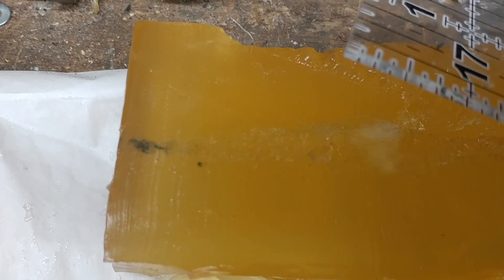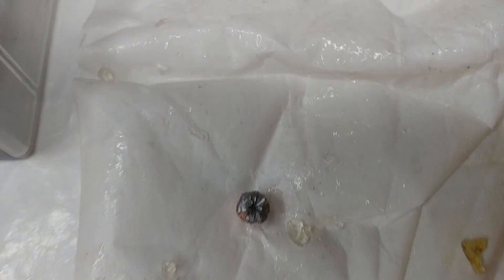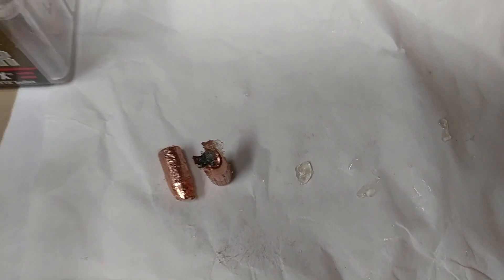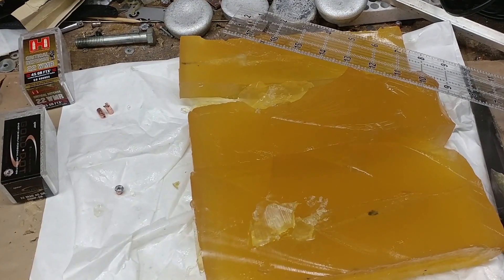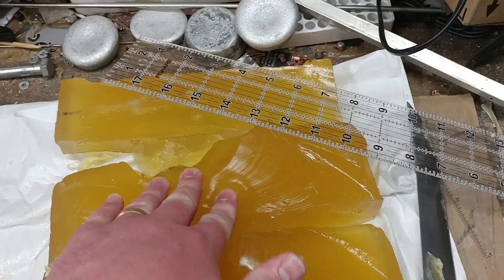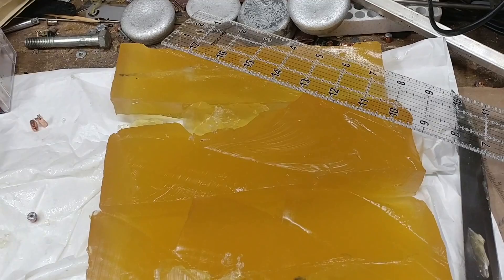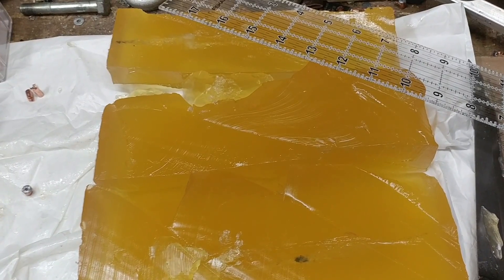The round that went all the way through was a Gold Dot. So: one Gold Dot clogged, one Gold Dot expanded, one FTX clogged, and one FTX expanded. Those two went about 15¾ and 16¾ inches. We have more data and people can draw their own conclusions. This gel batch turned out to be less dense than some previous ones, because we got pretty deep penetration.